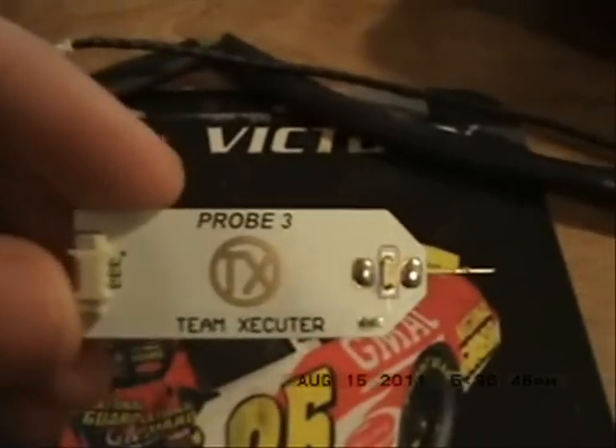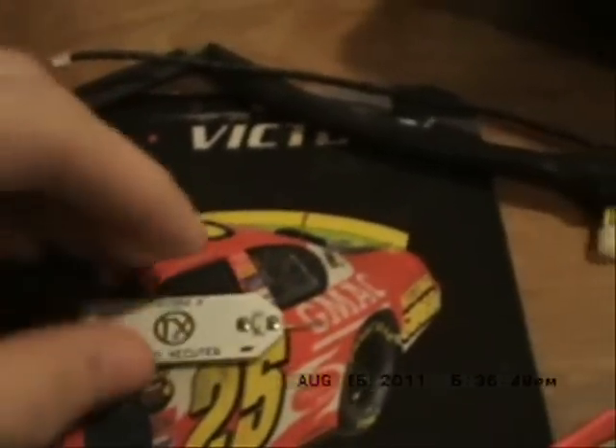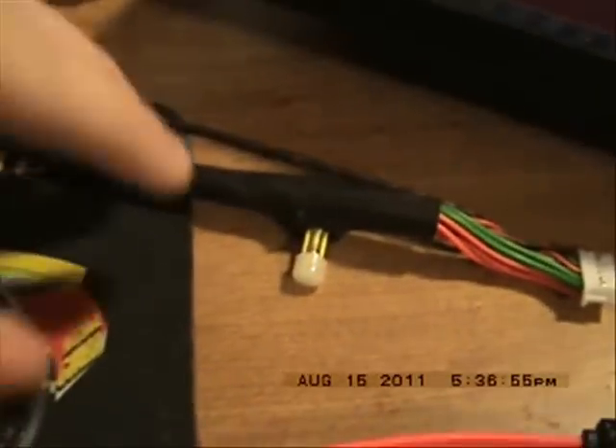Next you're going to need a Probe 3. And with that Probe 3 there's going to be this nice long cord.